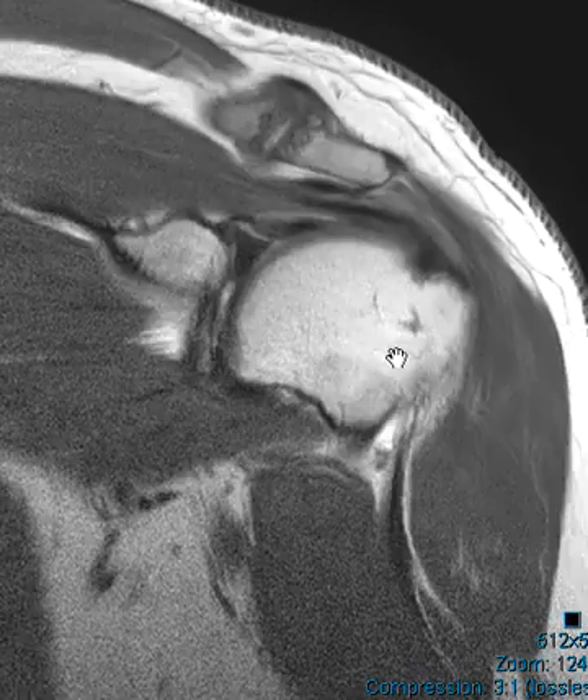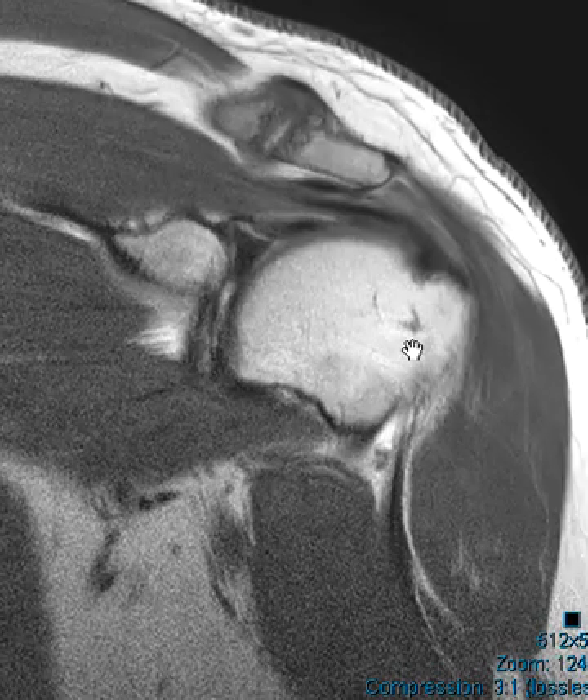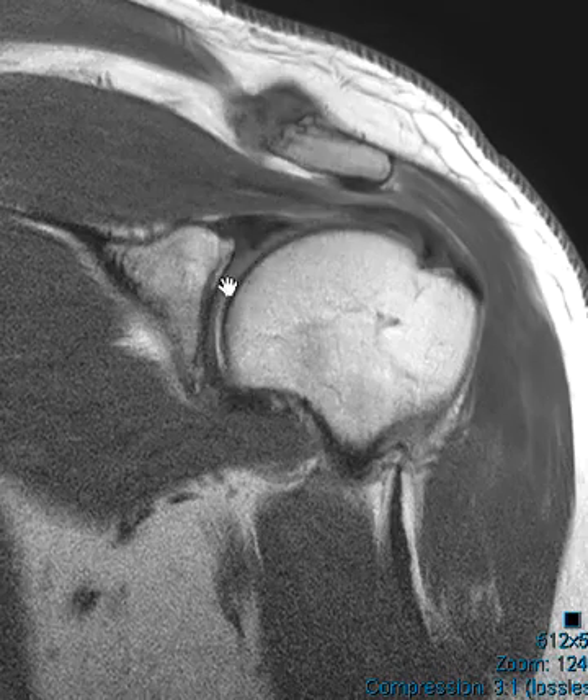Just about arthrograms in general — when I was taught in residency, I think we had a 22-gauge spinal needle we used, and we would oblique the patients and went towards the joint.